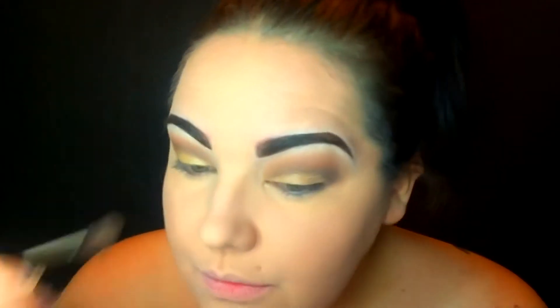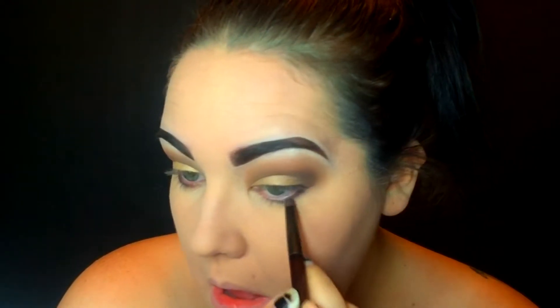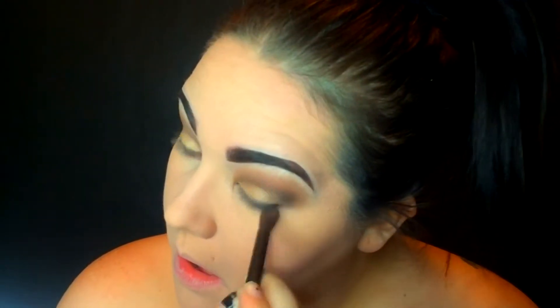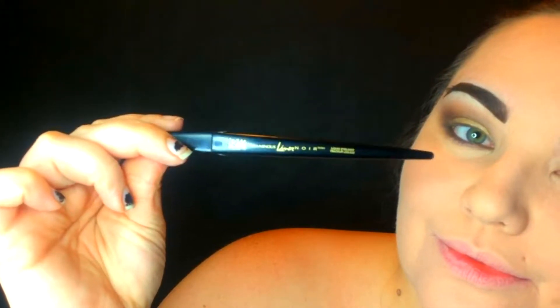Then I went in to blend those colors together. After that I took the dark brown again and darkened up my lash line — or waterline, they're both the same thing to me. Then I took that out and blended it out too.